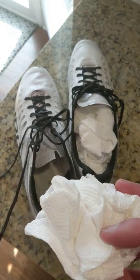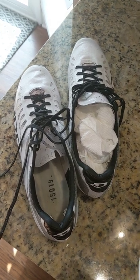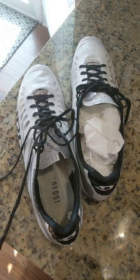That'll suck all the moisture out of the sole and sidewall of your shoes into the paper towel and dry them out faster, and you can just throw those out when you're done.